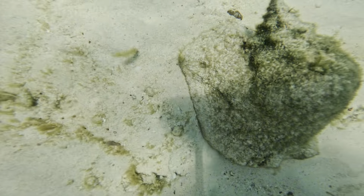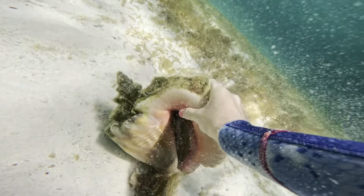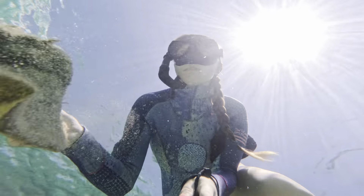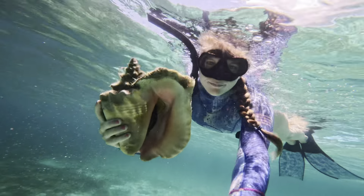Yep, this one's definitely alive — you can see it resting in the shell. Let's bring this back up to the surface to see if it's worth taking. Oh my gosh, it's so pretty.